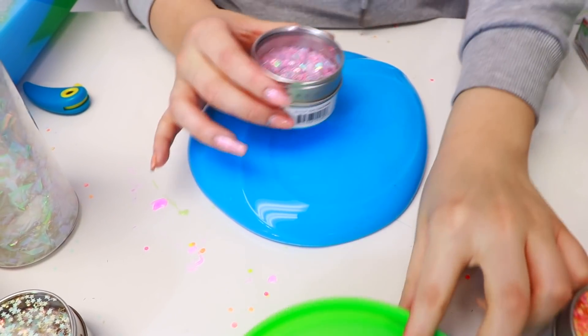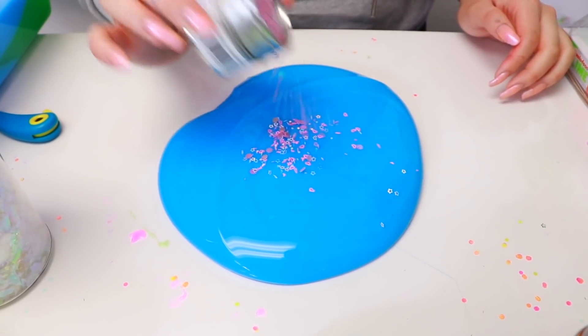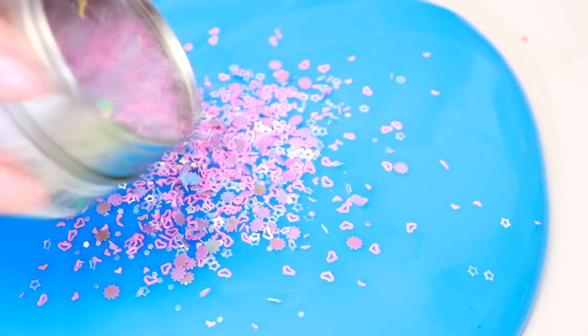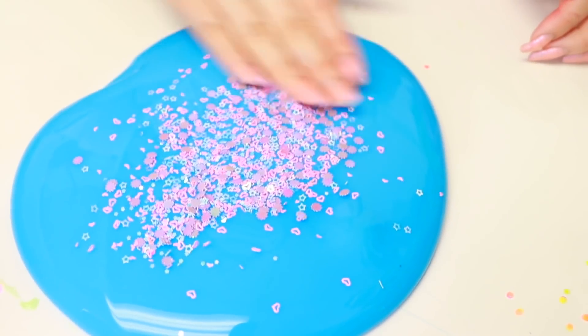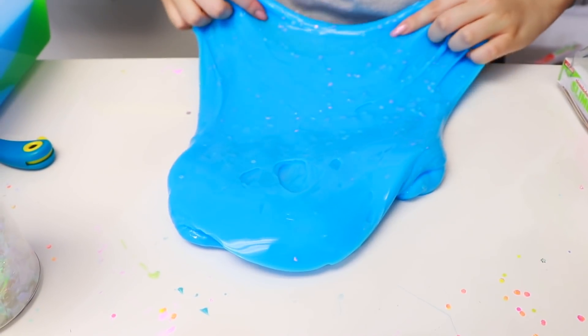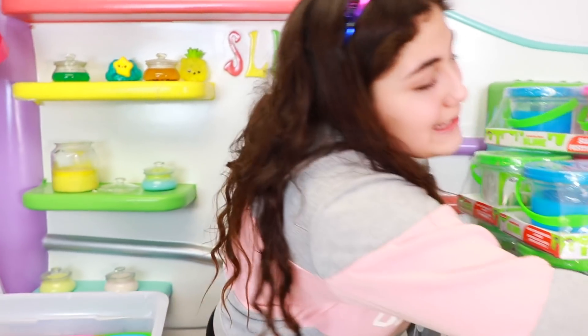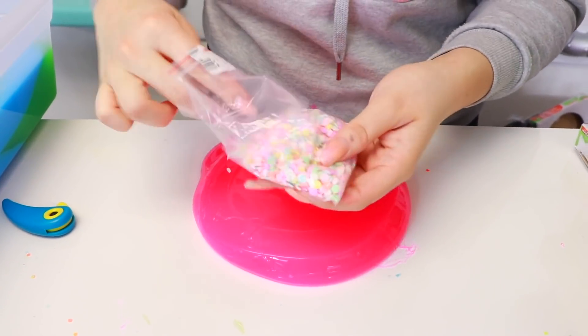Next we're going to do is this blue one. We're going to put these glitters — these are all from Target. These little container things are like little stars and hearts and it's so pretty. I haven't used my Target glitters in a while. You can kind of see them — not as much as the other ones but they are very pretty still. Let's put it right here. Guys, look at this spot — looks so cool, it's like circles. This is looking so amazing. The sides are so pretty. I cannot wait to mix this guys.